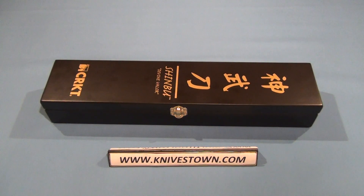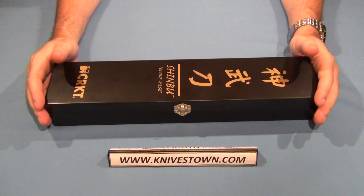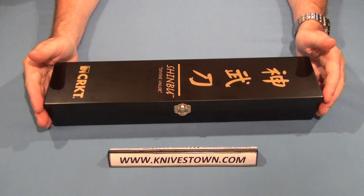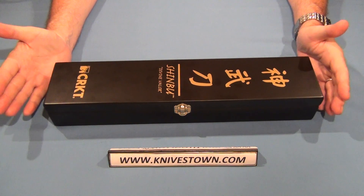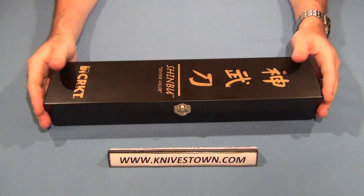Hi everybody, Bob with Knivestown here. Today we're going to take a look at a CRKT knife. This is the Shinbu knife, and it's another one in the line that CRKT is making of Japanese fighting knives that have a sort of a samurai design to them. You may be familiar with the Hisatsu — I did a review on the folding Hisatsu. CRKT also makes the Hishu, which is a larger version, and then of course this, the Shinbu.